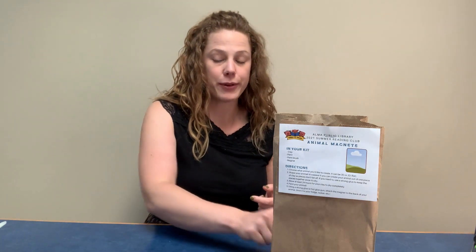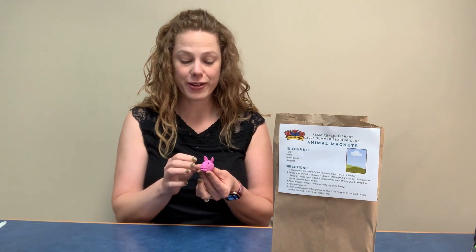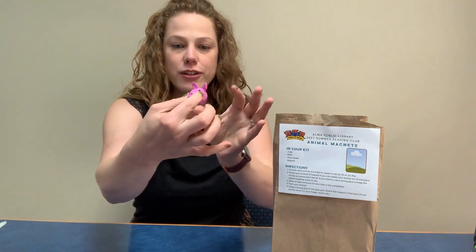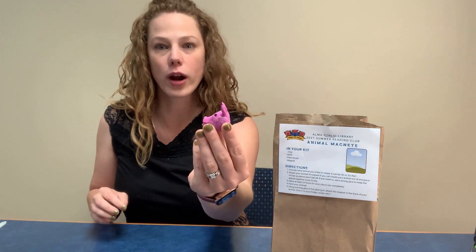So like I said, this week we are making animal magnets and I have one of the animals that I've created here. I made a little pig — you can see him there. I've already painted him, he's looking good. I don't have his magnet on him yet; I'm going to show you how I'm going to attach that in a little bit. This is Wilbur from Charlotte's Web, of course.